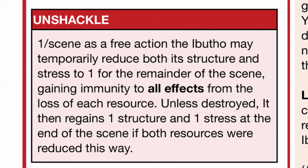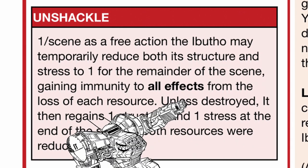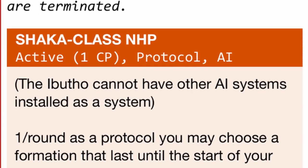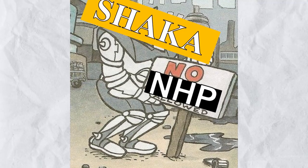Now you know why its third trait exists — if you ever want to wipe the map clean of enemies, just activate Unshackle after activating the core power. However, there's one downside to the Abutho: because of Shaka, no other AI system can be installed, even with Lesson of Shaping — it's like Shaka just denies access to other NHPs entirely.